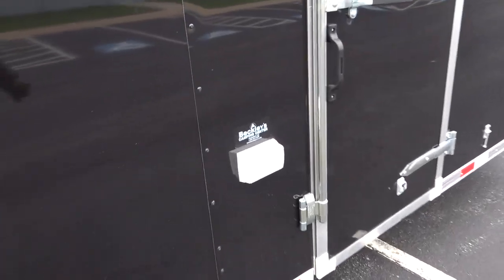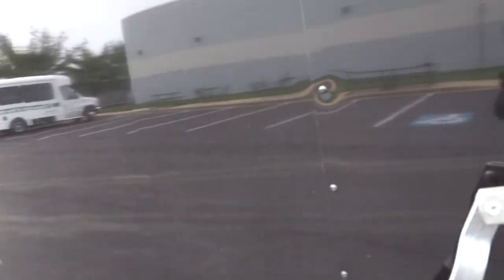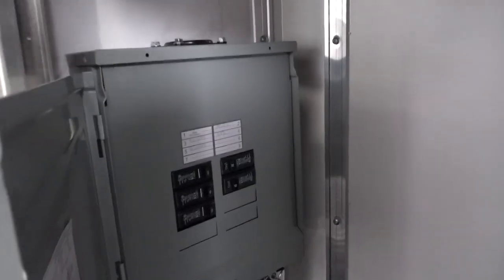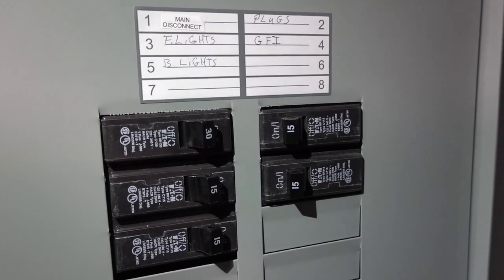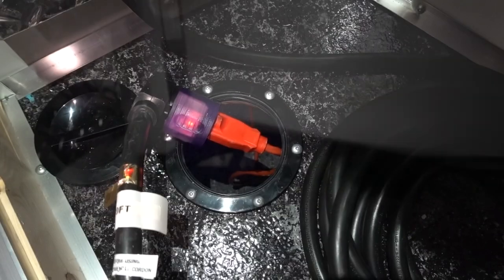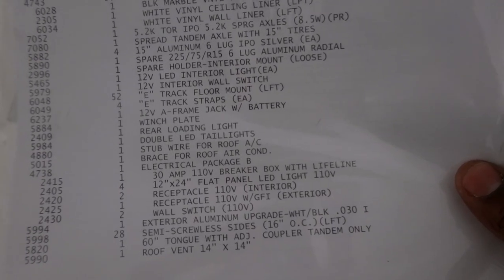Here is the GFI on the outside of the trailer, and here is the breaker box. They also give you a 30-amp cord. Guys, there are a lot of options — I didn't realize I'd added this much until going through it all with you.